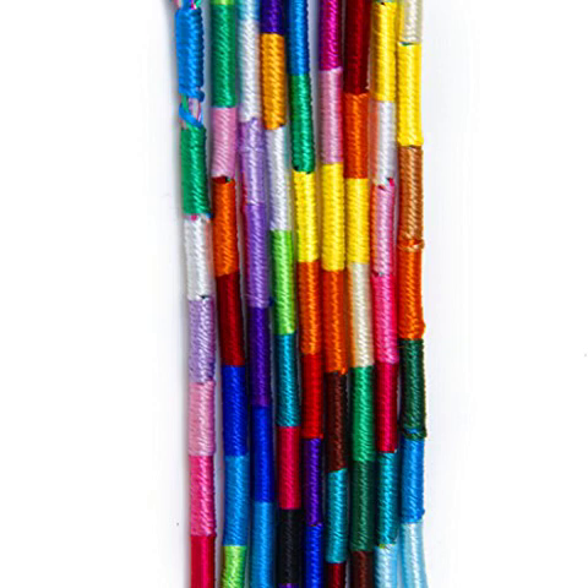Colorful Handmade Braided Thread Friendship Bracelets Wrist Ankle — really well made, fun colors. If you're looking for bracelets or anklets, they work as both. I bought them as anklets and I'm using some as bracelets. I did get some duplicates but I don't mind.